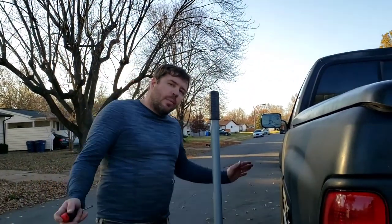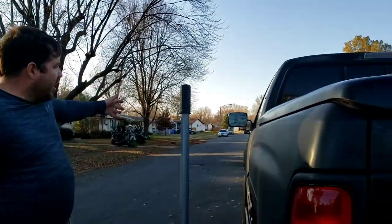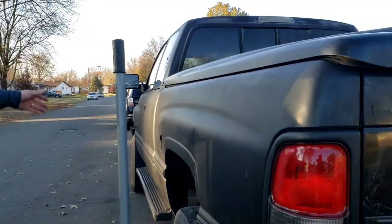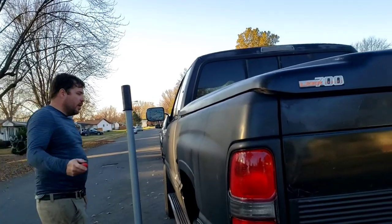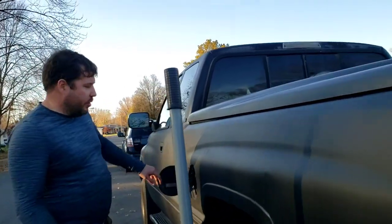Hey everybody, it's me RJ. Today I'm going to show you how to replace the fuel pump on a '94 to 2001 Dodge Ram. There's also a 2002 diesel, but I'm not sure if it's the same, so let's not worry about it. I think this applies to 2500 regular cabs as well.